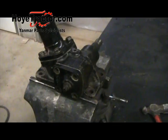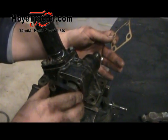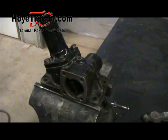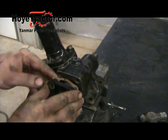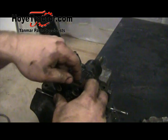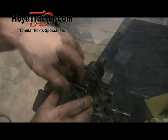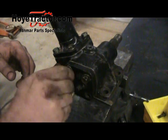Now that we know the sector shaft is lined up right, we'll pull it out one more time, install the new gasket, and then put it back together for good. Go ahead and start all the bolts and snug them all up.